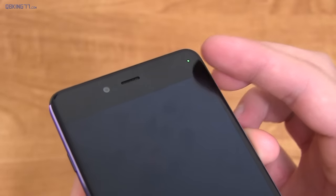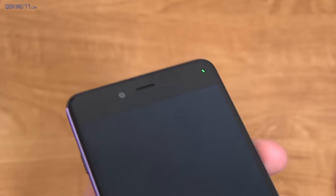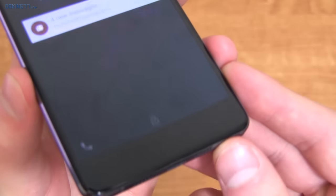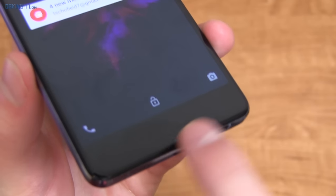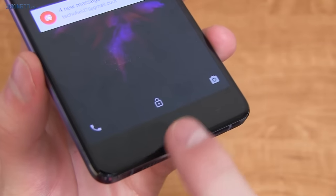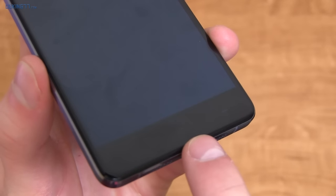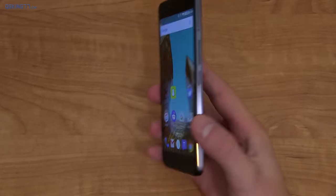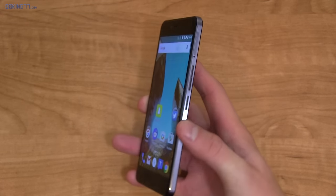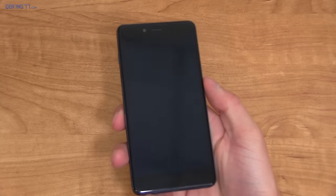Flipping it over to the front, you'll see a little LED icon in the upper right-hand corner, which changes colors and can be customized. There's an 8-megapixel front-facing camera, earpiece, and sensors. Down at the bottom you have capacitive buttons, and you get to choose whether you want on-screen buttons or capacitive buttons. Unfortunately, these capacitive buttons do not light up — it's really a bummer. But aesthetically, it's a really great-looking device. Very sleek and very premium feeling in the hand. With that 5-inch screen, it's very compact as well.